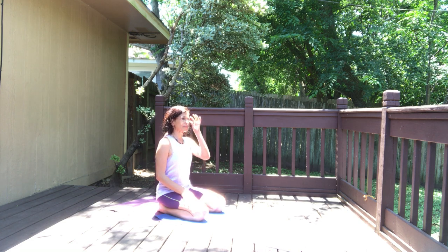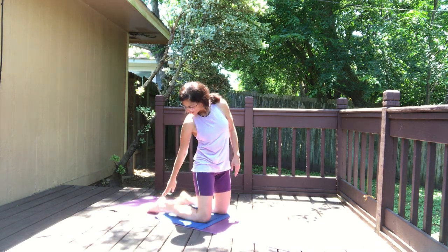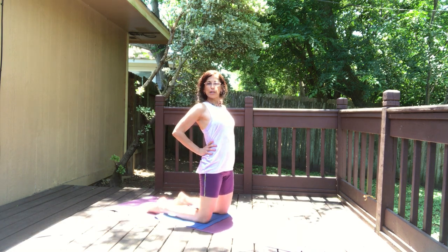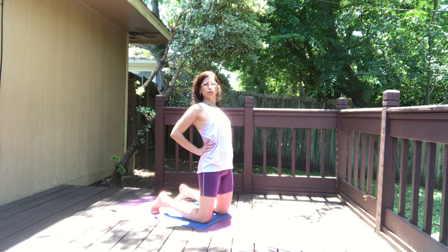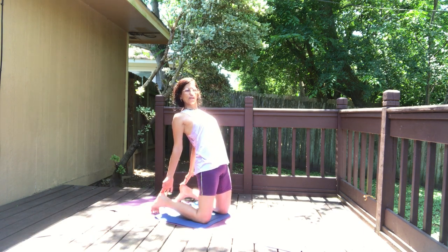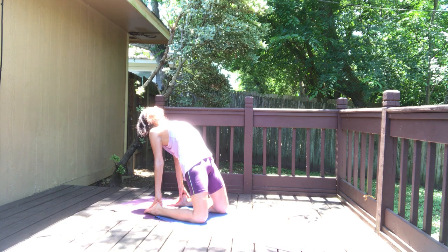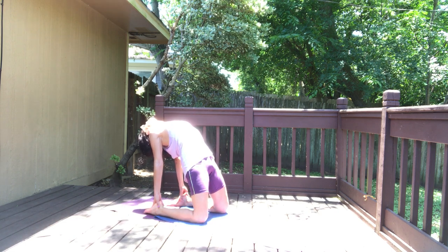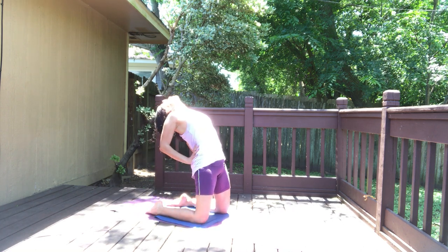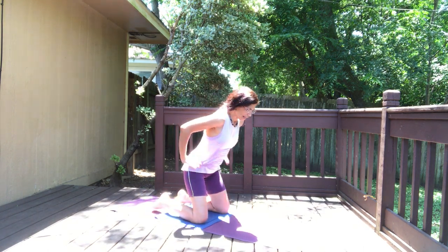Everybody have a seat, sit back on your heels, pause here for a moment, take a breath or two. One more camel — come on up, heels, knees, and hips in one straight line. Three options: option one, lift the chest, arch back; option two, roll your toes, reach your fingertips to your heels; final version, tops of the feet on the floor, hands on the feet, go back and hold. Four, three, three, and one — inhale up, exhale sit back.